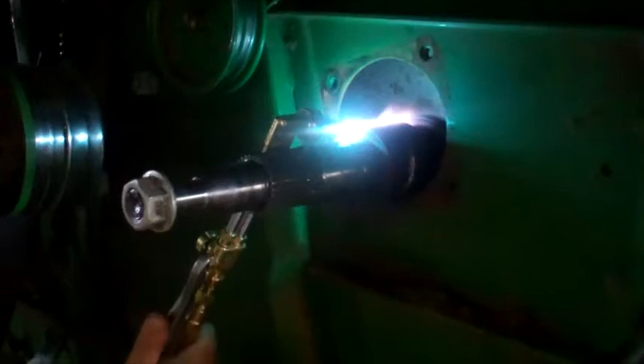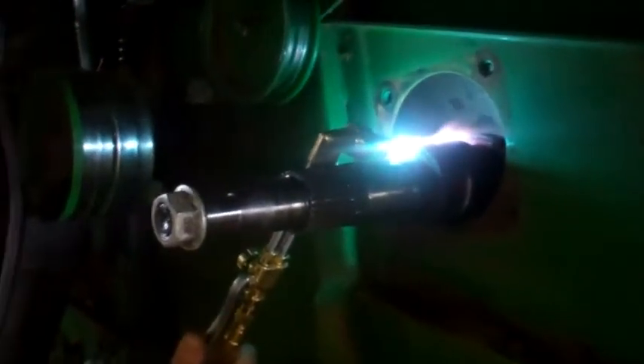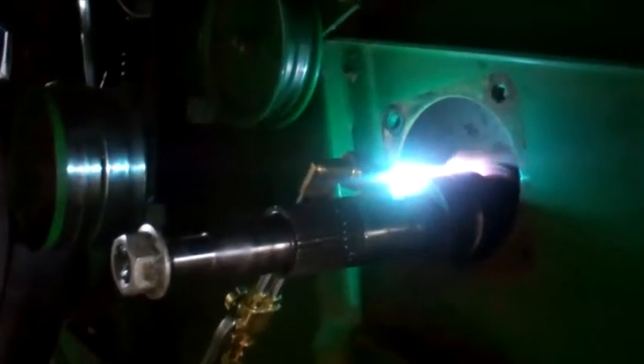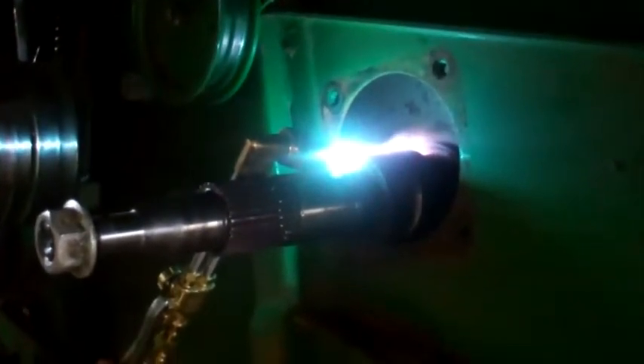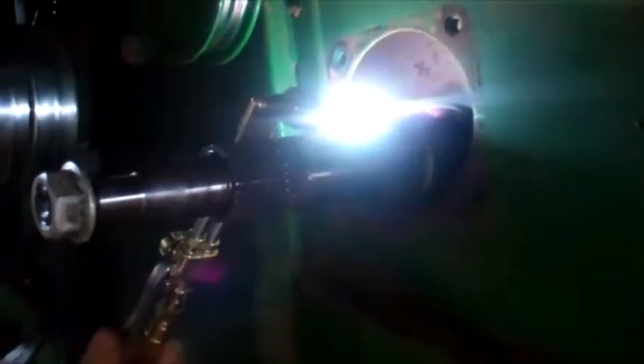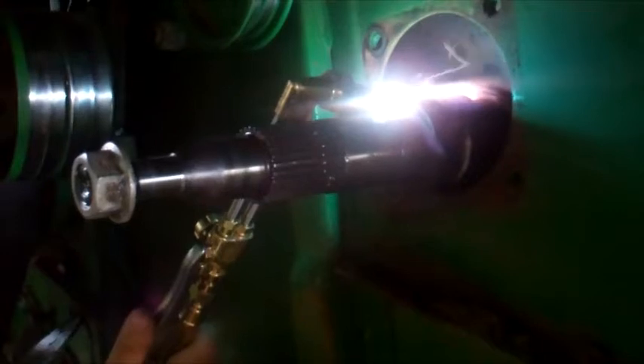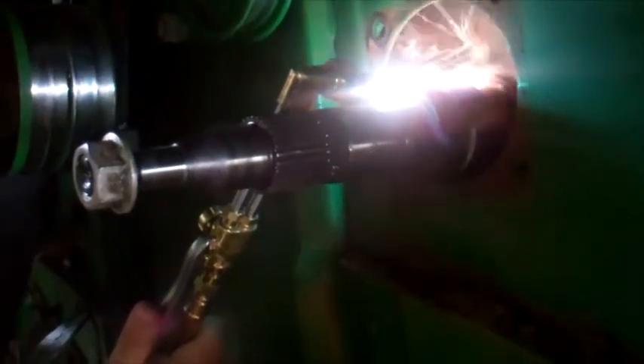What are you doing right now? I'm heating it up until it's bright red, and then you push the lever which puts more oxygen into it, which then blows the liquid steel out of the way. So the heat combined with the air makes the metal melt and blow away.